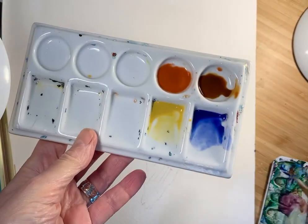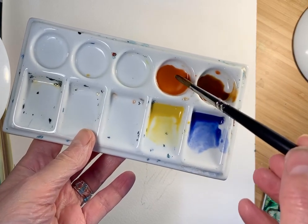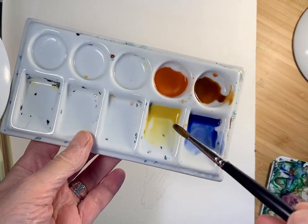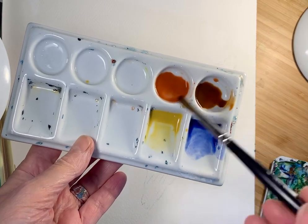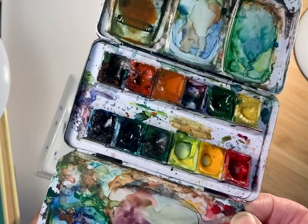Here are the colours that I'm using. So I've got a blue, a dark brown, a tan brown, a beige — it was quite yellow in this light, but it's actually beige. All from my watercolour set here.